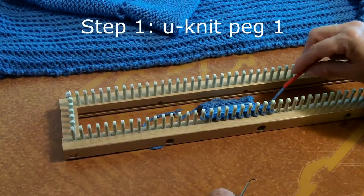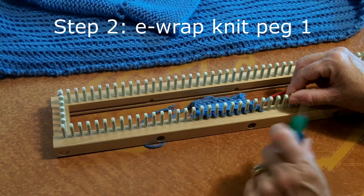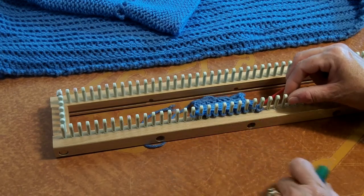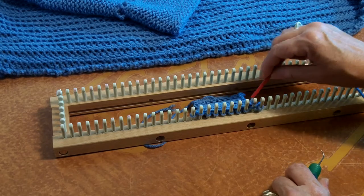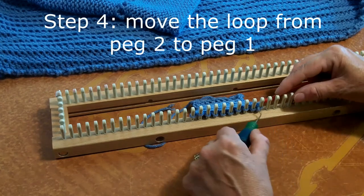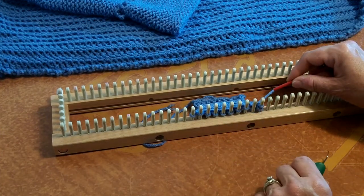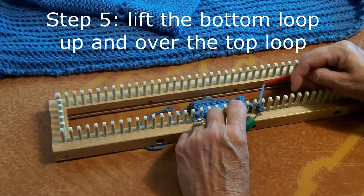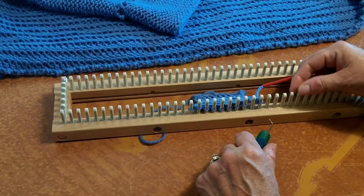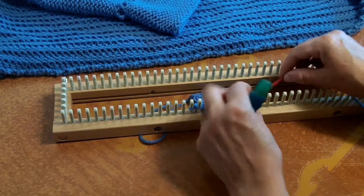Step number one: you u-knit peg number one. Step number two: we're going to e-wrap knit peg number one — on that exact same peg, we e-wrap knit it. Step number three: we u-knit peg number two. Step number four: we're going to move the loop from peg two back to peg one — kind of snug that up a little bit. Step number five: we're going to lift the bottom loop from peg one up off of the top loop, and kind of keep snugging that up. Step number six: we're going to pick up that loop on peg number one, move it to the empty peg number two, and snug it up.